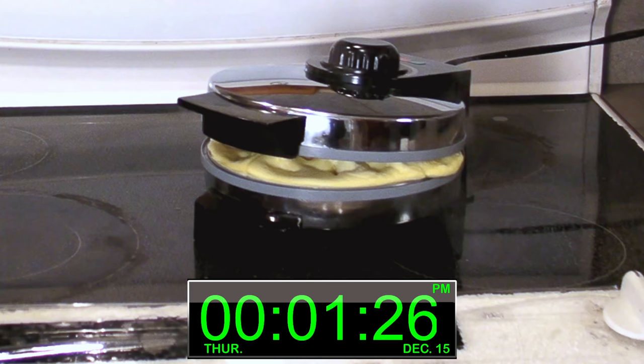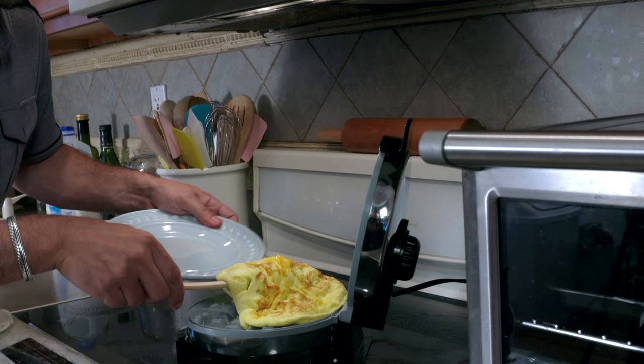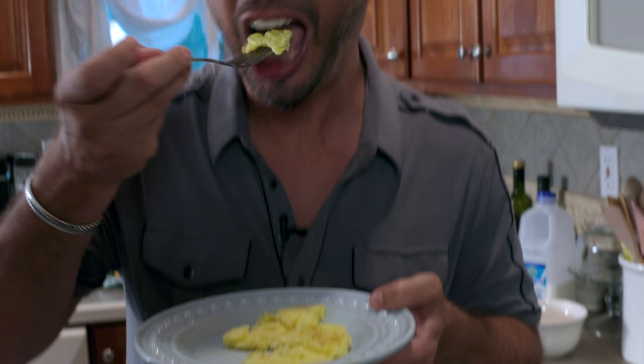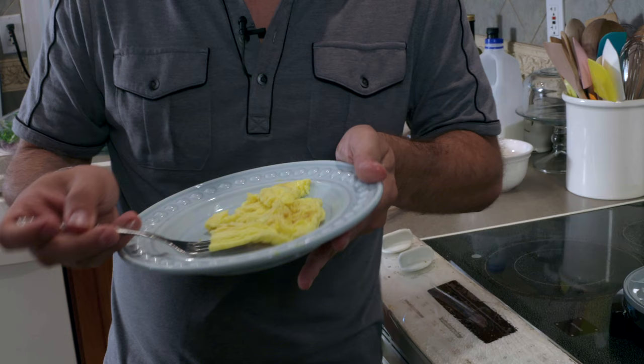Shut it. And in two minutes you will have a phenomenal omelet. Once it starts steaming and you see your eggs coming out — look at that — a delicious, fluffy egg omelet. Just take it, flies right away. It's a cheese omelet made in your waffle iron in two minutes. The great thing about this: no flipping, no overcooking. You'll never burn it. It'll never get soggy and wet in the center. You can make the perfect omelet every single time.